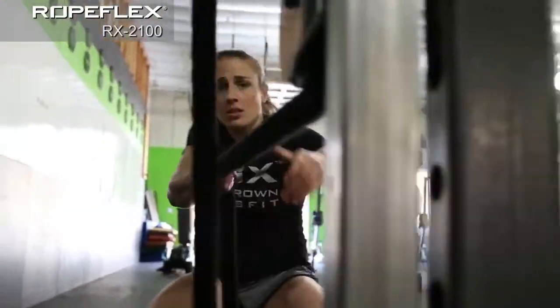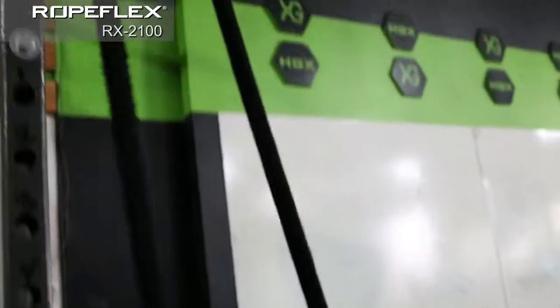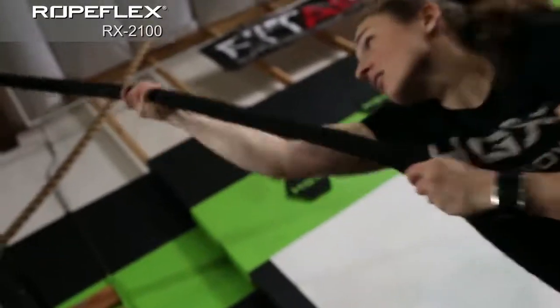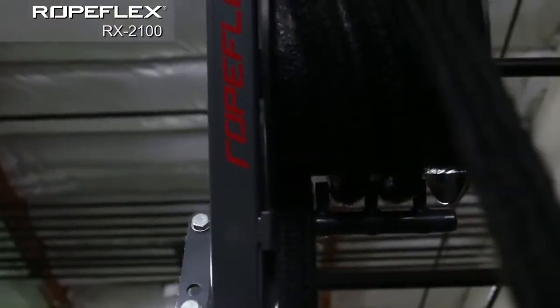Our rope trainers are based on simple, time-proven principles of rope climbing while reducing the risk of this traditionally dangerous activity to nearly zero. Individuals of any age and athletic ability can benefit from our unique rope technology safely and comfortably.